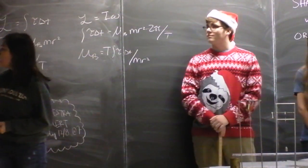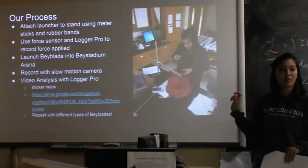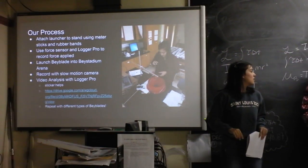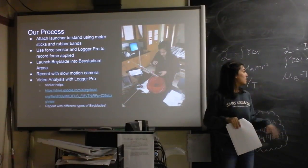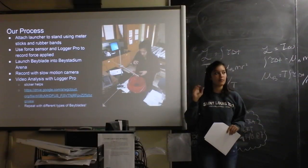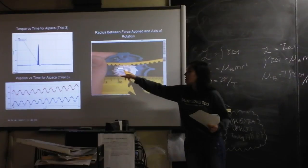Torque we found from our setup: we attached the Beyblade to the launcher on a metal pole, and then using a force sensor, we pulled the ripcord to get how much force was applied. We also took a slow motion video and tried to let it rip consistently. From the force applied, we got the torque by multiplying by the radius — the distance between the force applied and the center of the Beyblade. There was some debate as to what that distance actually is, but we decided this one is probably the most accurate.